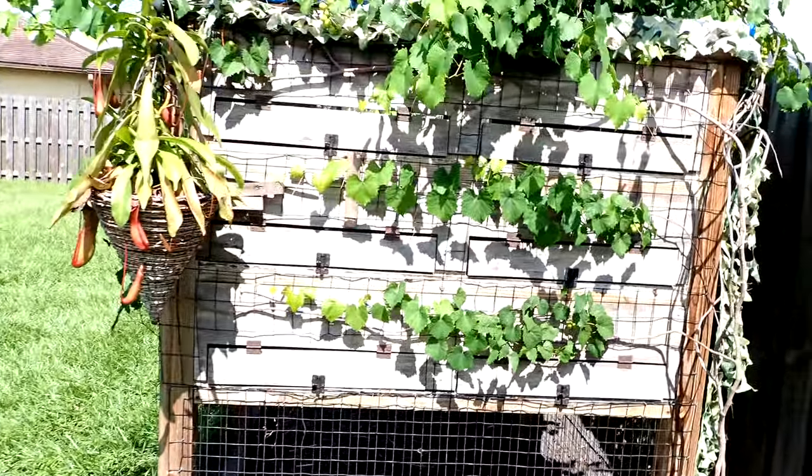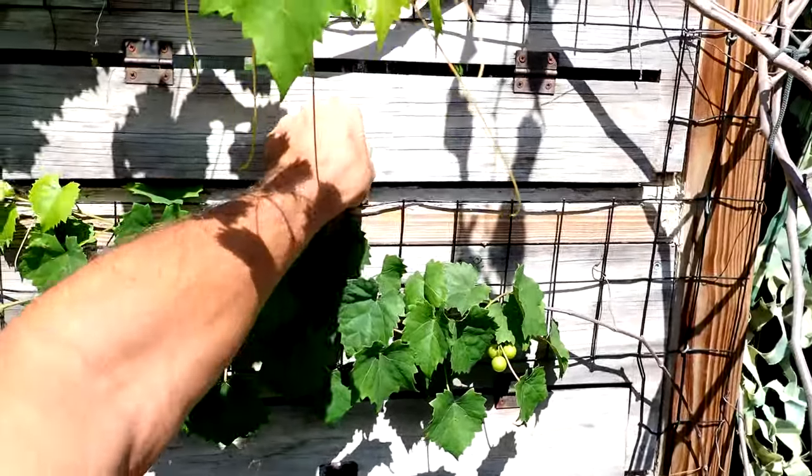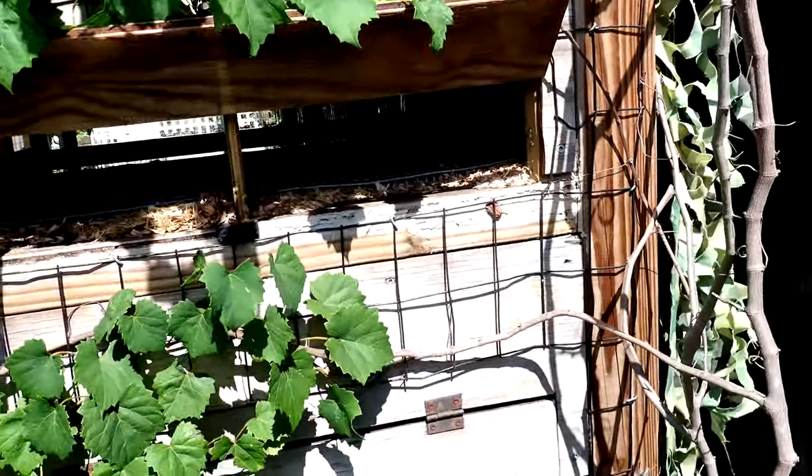This is obviously my chicken coop — this is where I get the eggs from. No eggs in that one, no eggs in that one either. We're not going to spend all day looking for eggs.